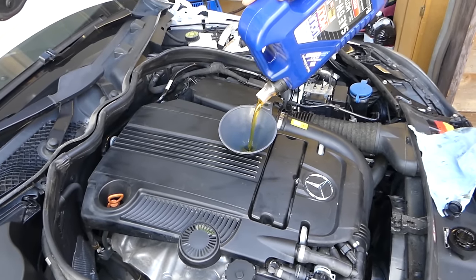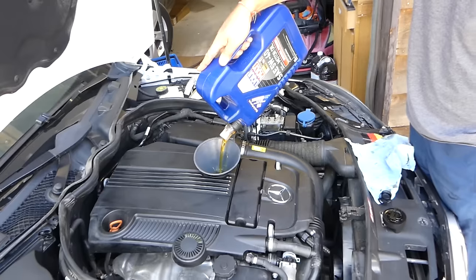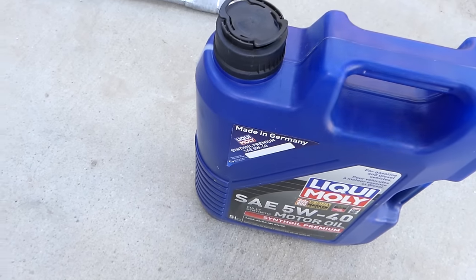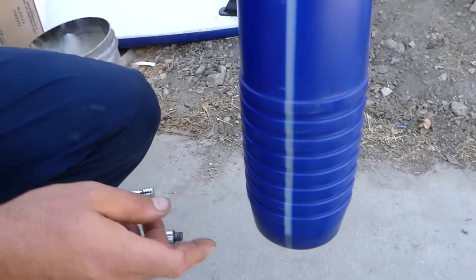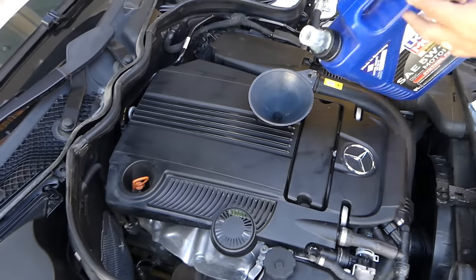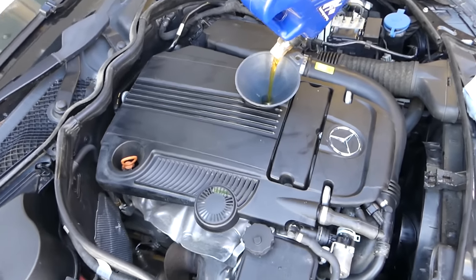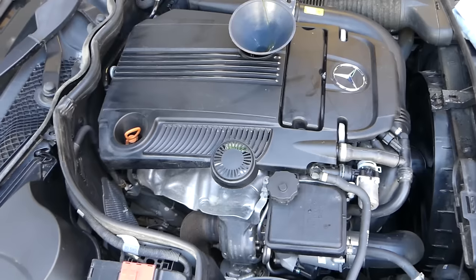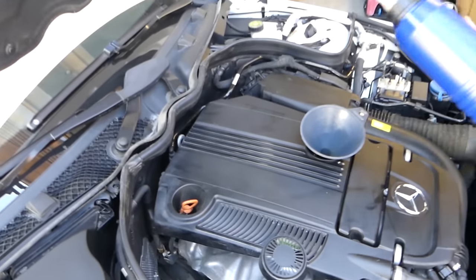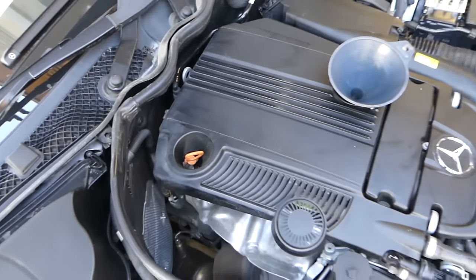The first jug is practically almost empty, so we'll add half a liter from the second one — that way we know exactly how much we put in. So we've added 5.5 liters total and put it in the engine. After that, if you check the dipstick the oil level might read too high, but don't freak out — that's because the oil filter housing and the oil filter assembly are empty.